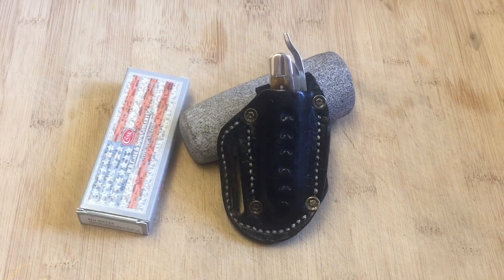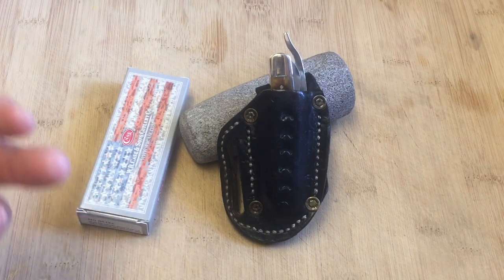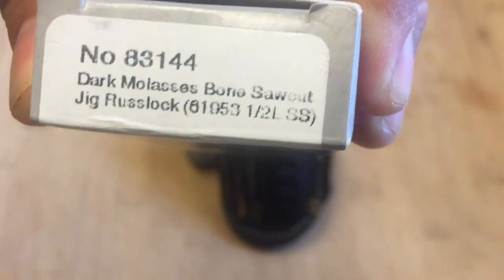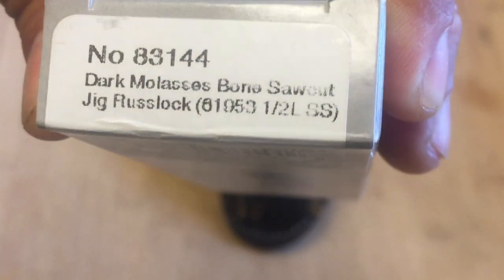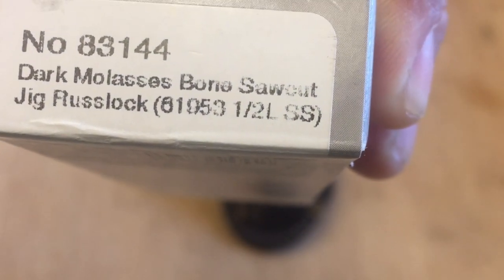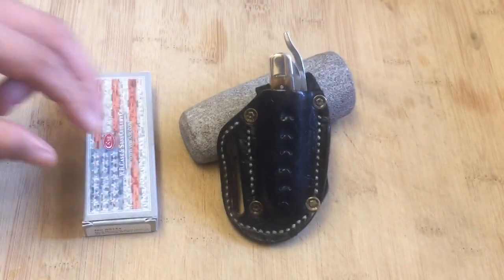Hi guys, Knife Detector here. Wait till I pull out this awesome knife from this little sheath I have right here. This is a beautiful knife, as you can tell by the four pictures I showed you at the beginning of the video. It's a Case knife — a Case Rust Lock — in dark molasses bone saw cut jig Rust Lock. The model number is 61953 and a half, and this is going to have a drop point blade.